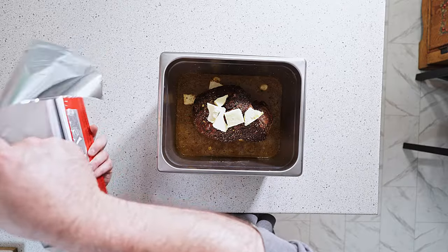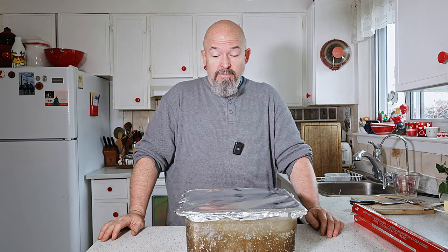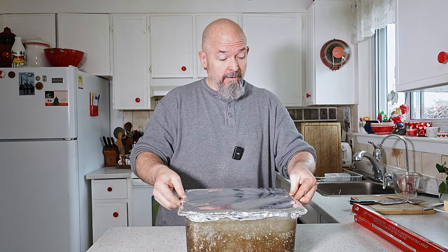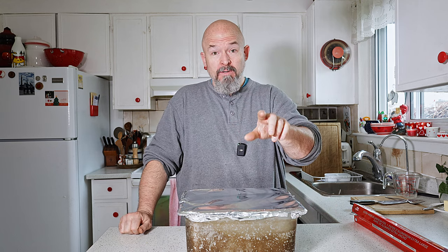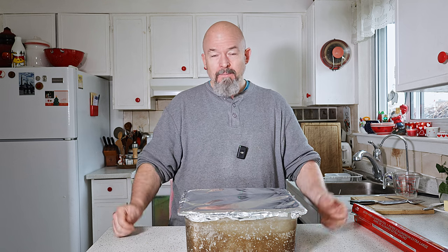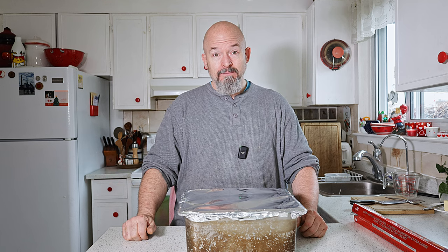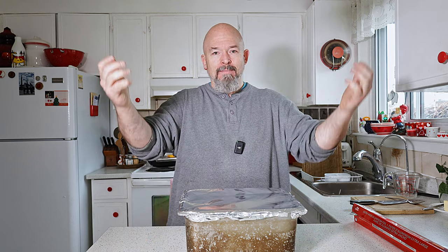That smells so good. Now we just wrap it — nice and tight in aluminum foil to keep all that moisture in and help it cook. The internal temperature was at 158°F so it's still got a ways to go to get really tender, but we've got time. It should be ready for dinner. Back in the smoker it goes.